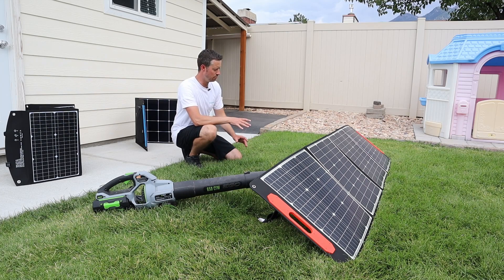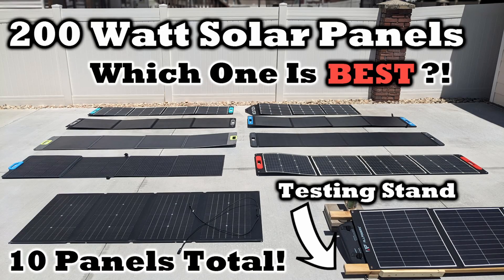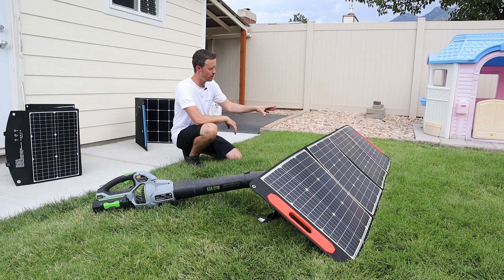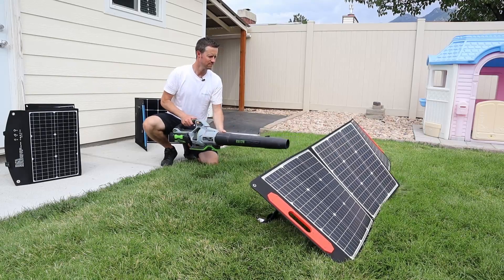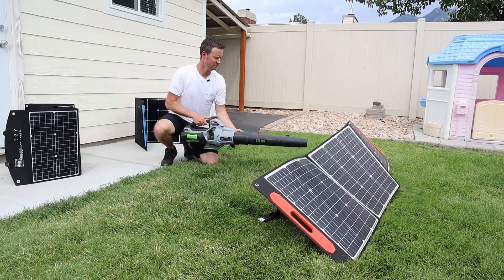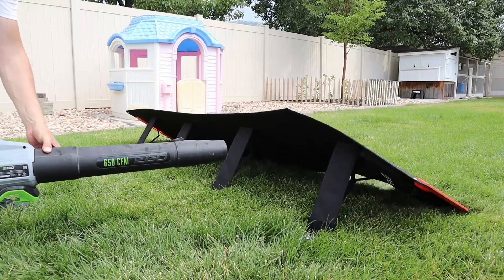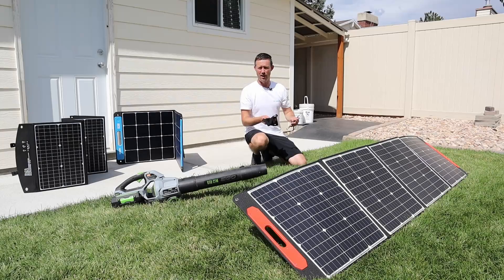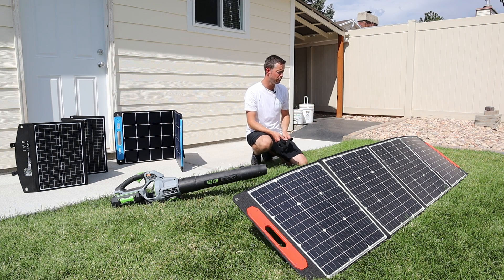The final panel I'm testing with the blower is the Elecanta 200 watt — the lightest 200 watt panel I have. I just did a huge comparison of 200 watt panels; I'll include that video in the description. This one weighs a little over 11 pounds, so it's a great test to see what happens with just two stakes attached, since this is a quad fold panel with four kickstands. Pretty impressive performance — even with just two solar stakes on a quad fold panel with four kickstands, the solar panel still didn't blow away.